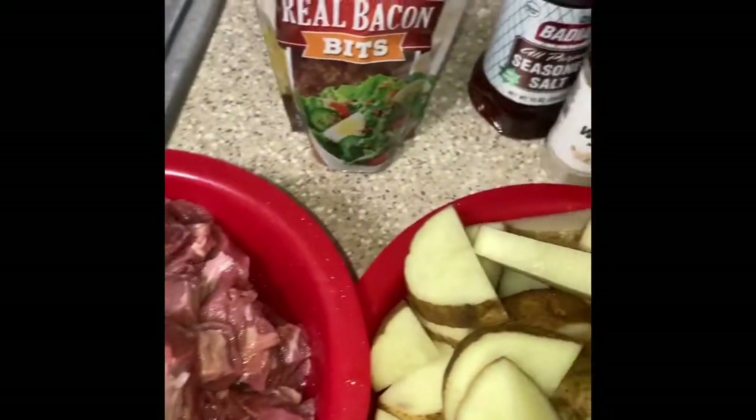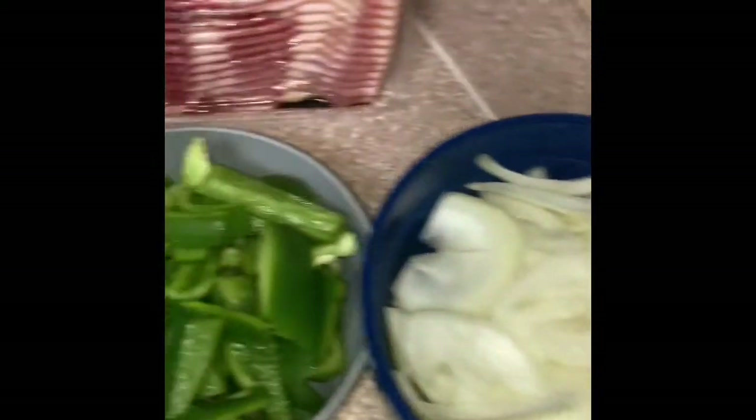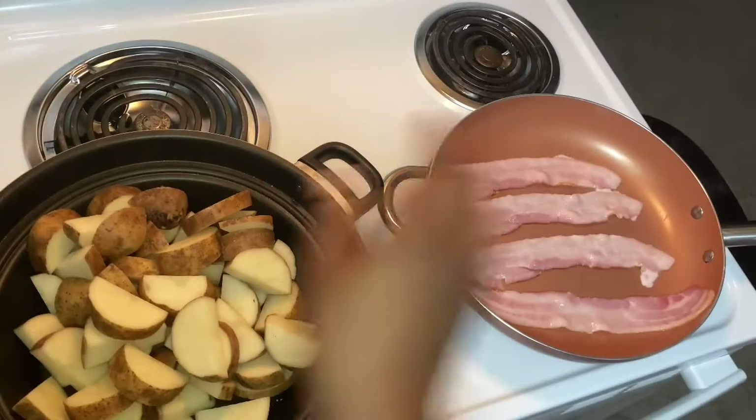For my steak and potato casserole, I'm using all that you see here: onion, green pepper, my bacon, my potatoes, my steak, real bacon bits, and then these seeds. And the seasonings: onion powder, white pepper, garlic. This is what I'll be using. We're gonna get started with the bacon first.